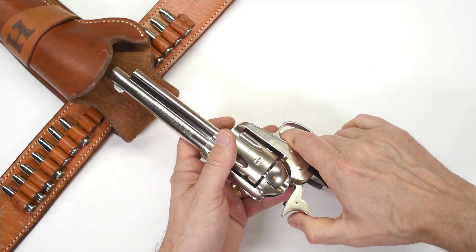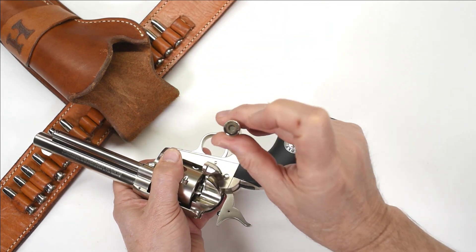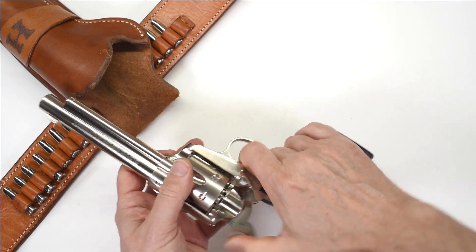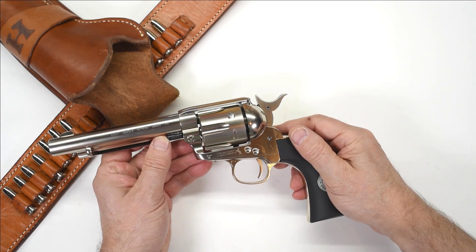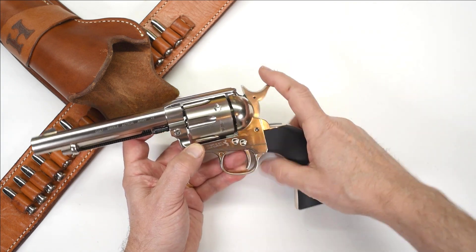In traditional Peacemaker fashion, very authentically, it loads from the loading gate right here. After putting all your little pellets into the rubber gaskets, you can drop the cartridges right into the gun and shoot them to your heart's content. It's very, very authentically done, right down to the fact that the cylinder actually has a correct bolt stop.